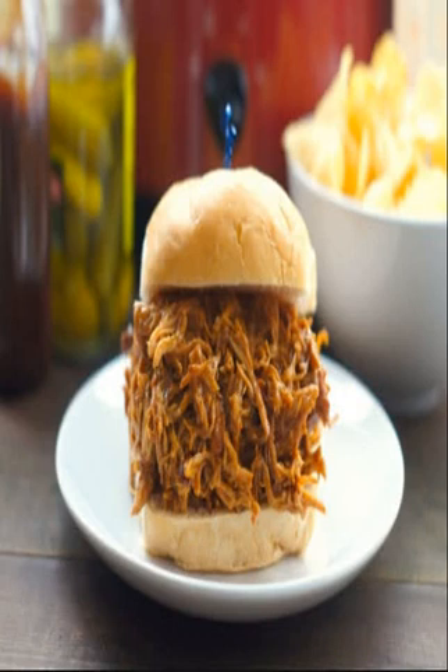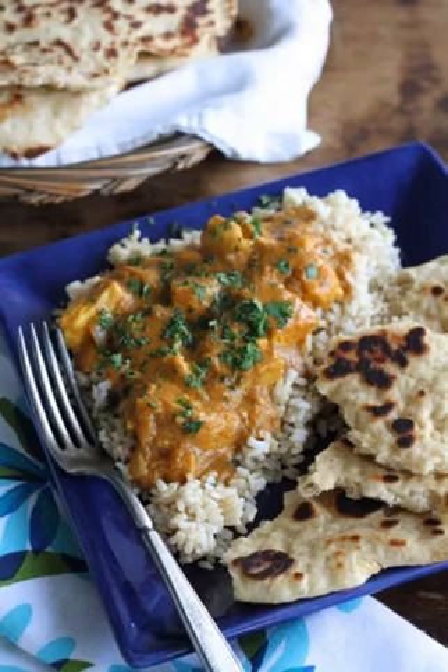All weapons, bombs, and holsters locations: Search the indicated locations to find all weapons, gadgets, and holsters in The Last of Us Part 2 and get the High Caliber trophy.